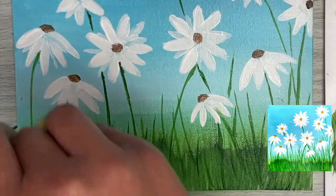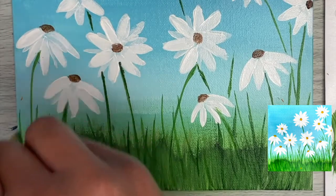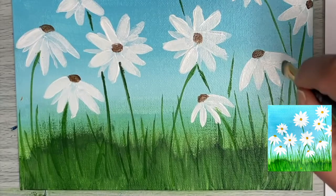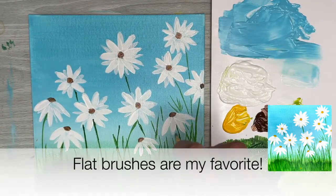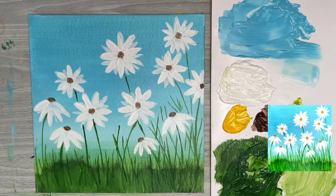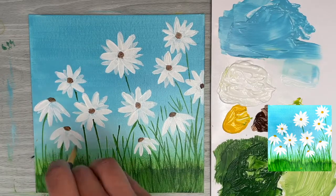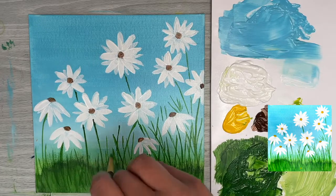I've decided to add a few wispy long blades of grass over the earlier grass, using the same light strokes with the flat brush but going upward to create fine blades. In my painting journey I've found the flat brush to be the most versatile brush in my collection — in this painting alone we used the wide side for the background, the chiseled edge for daisy petals, and just the tip for wispy flower stems: multiple techniques from one brush.